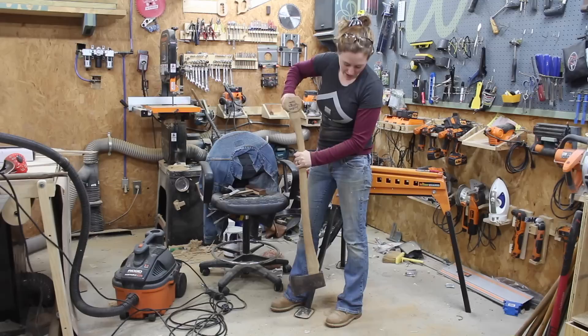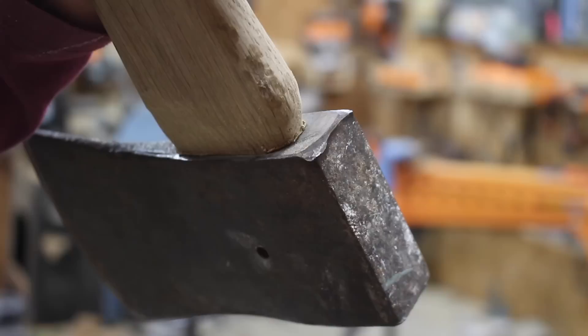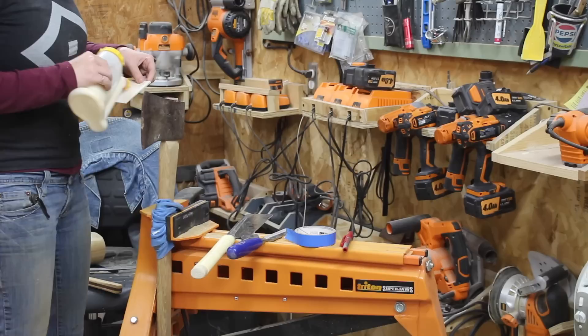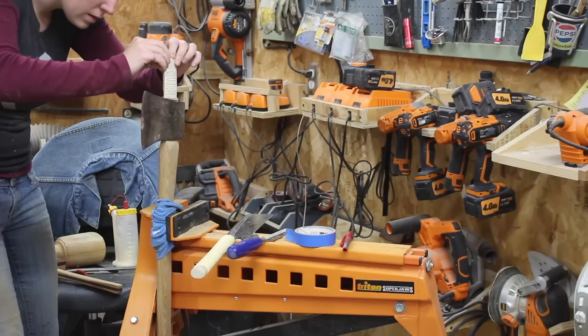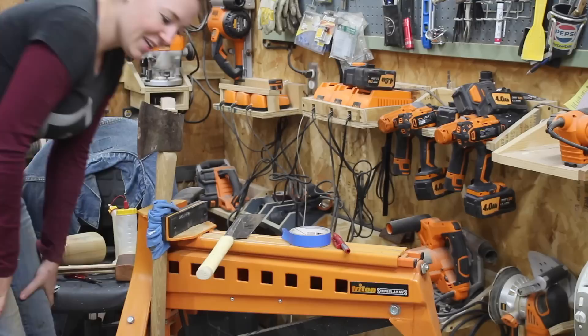Especially at this point I did not want to mess it up and take away too much material. Every time I thought it was going to be the last time. But finally I got it. So then I moved on to cutting another wedge out of poplar, gluing it and tapping it down into place. Please work. That sounds pretty solid. Yay!